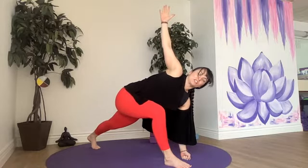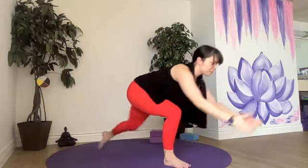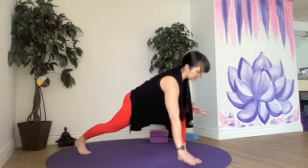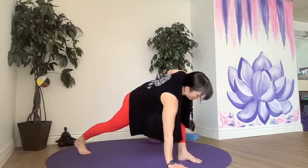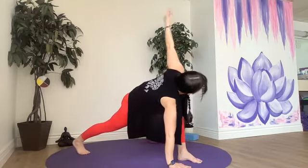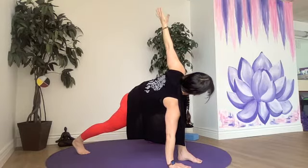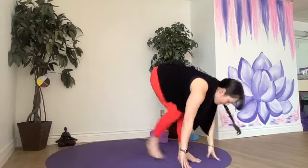We'll be making our way to chair before we do the lunge on the other side. So untwist first, step to chair, step the opposite foot back. Left hand down, right hand up for your twist — the opposite hand to your foot that's down. Twist towards the knee. When you're ready, we'll all make our way to forward fold. No rush, let the head hang, no stress on the neck.